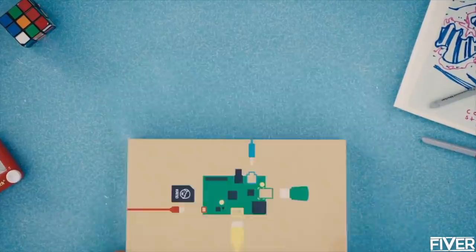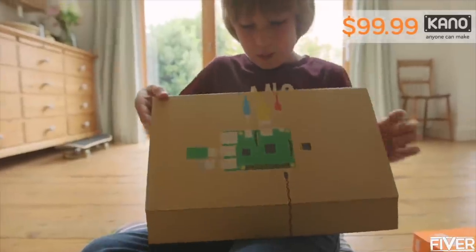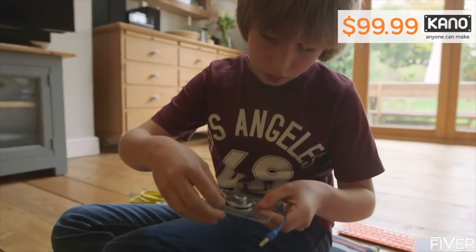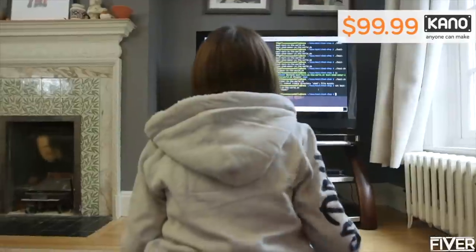Kano is a computer kit you build and code like Lego. We've made sure that every step is simple enough for a six-year-old. A guided book shows you how to plug the pieces, build the computer, wire up a speaker, and more. Stories and challenges show you how to make music, draw art, and even hack your own games.